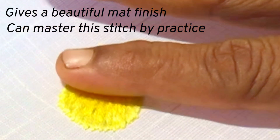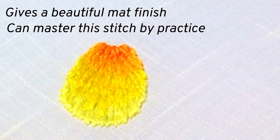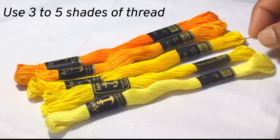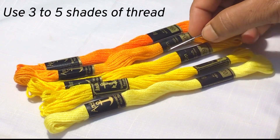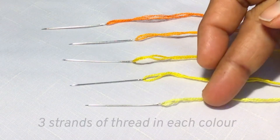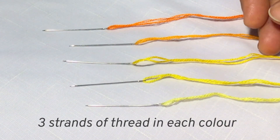It's really fun to see how the colors blend and create together something unique. For this, take 3 to 5 favorite shades of threads from light to dark and follow the steps which I have given in this video. I have taken 3 strands in each color and keep it ready.